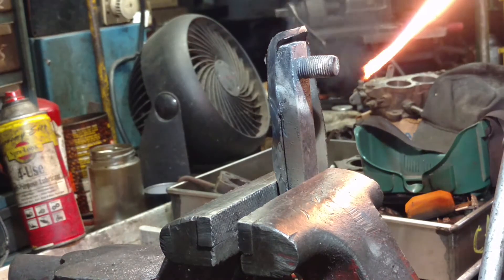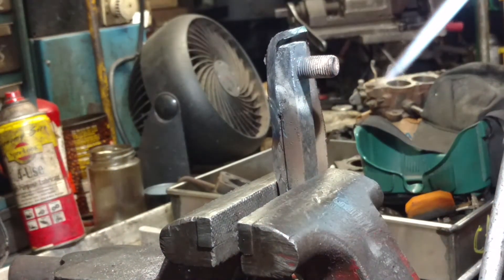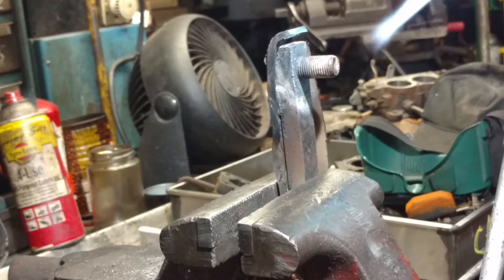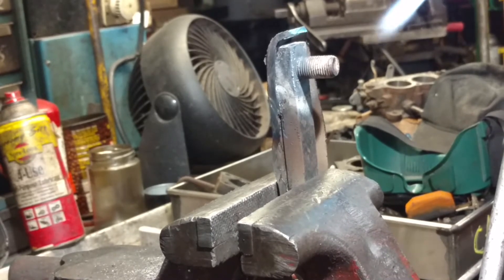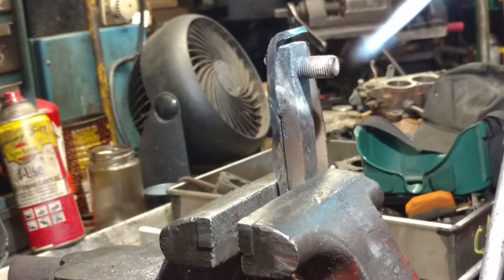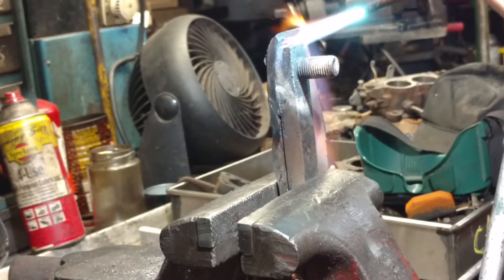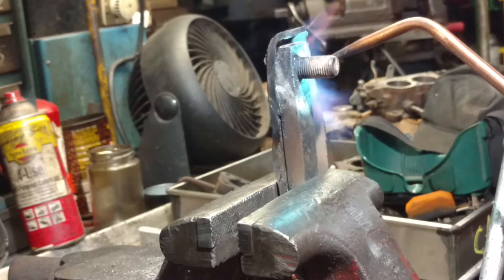You need to get one of these if you don't have one, just for this process right here. Pretty simple. It'll take the stubborn bolt, or whatever you're trying to get off, and make it really better. And then we just heat the surrounding area.